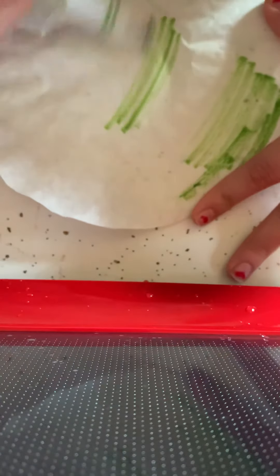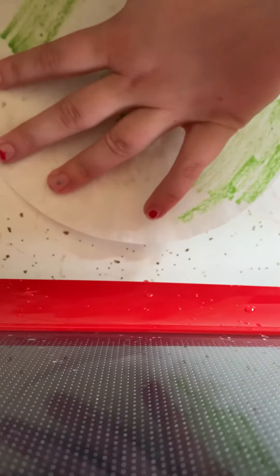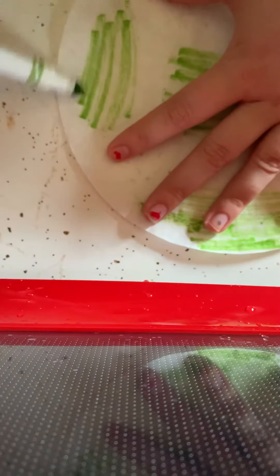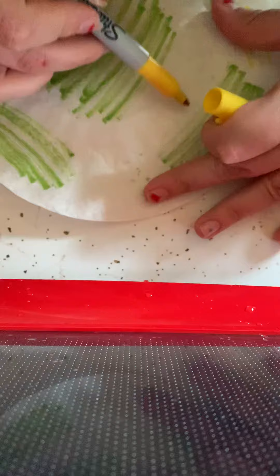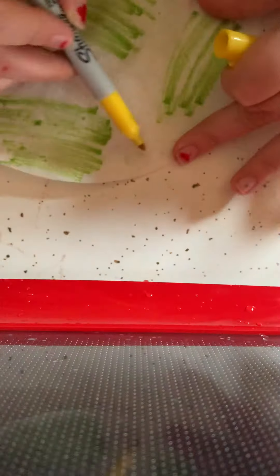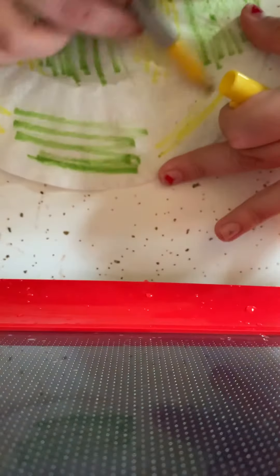Color the coffee filter for your butterfly. It doesn't have to be perfectly colored, just colored a little bit everywhere, so that when you spray water on it the colors kind of bead together. I'm just using yellow and green because that's what I have at my house, but whatever colors you have will really work.